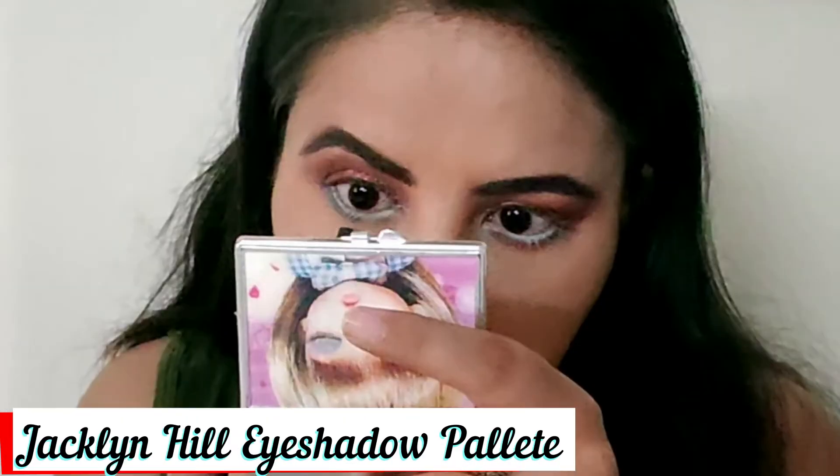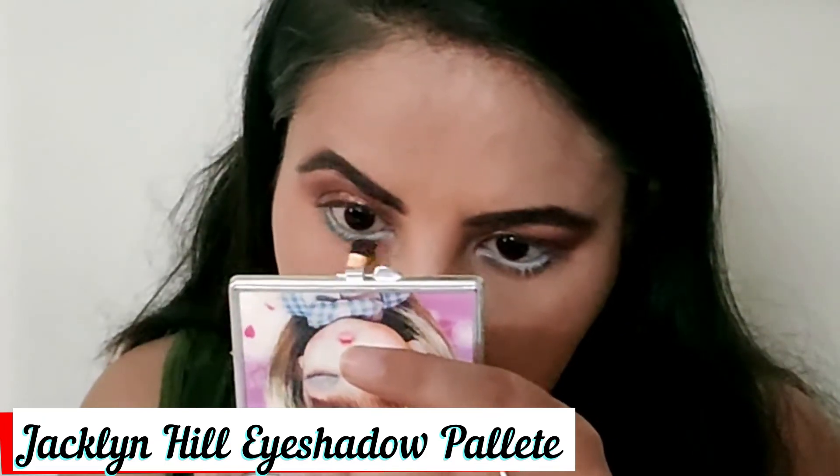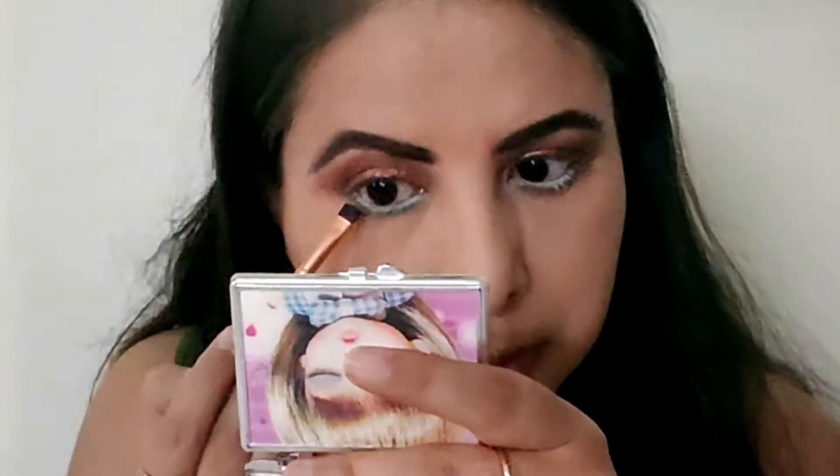Then I am using Jaclyn Hill's eyeshadow palette — it was completely broken — and I picked a green color from it. I apply it on my lower lash line and blend it with a blending brush. The white kajal was too much so I toned it down.